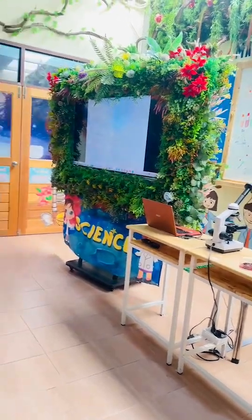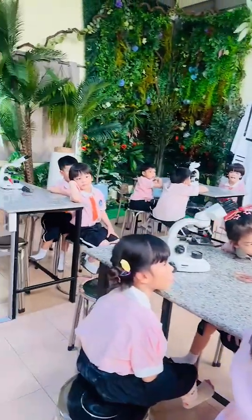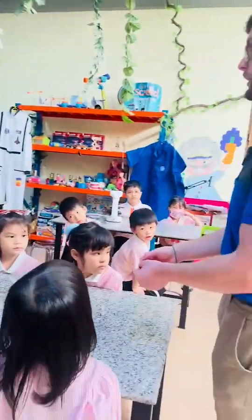We take some blood — a very small amount. If you look, I only have a very, very small amount of blood.